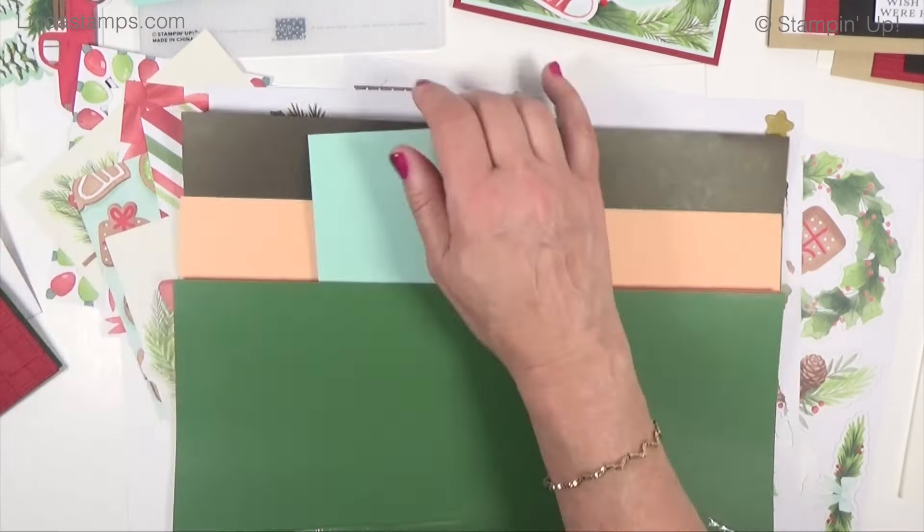I usually start by making a sample from what they did in the catalog. My first one had an oval wreath added right on top of the green, which is fine, but we want to step it up a bit. I added a little bit of the plaid folder down here with a strip of cherry cobbler, a little bit of gold foil, and then dimensional sheets all across underneath to give it some dimension. Pretty ribbon really steps things up — this gold and cherry cobbler ribbon is gorgeous.